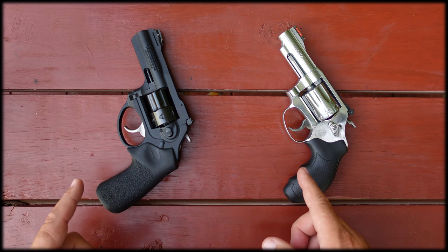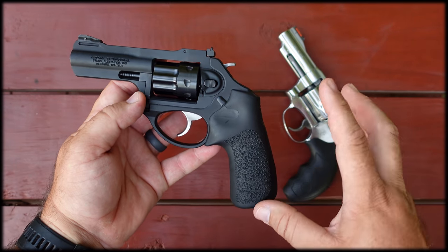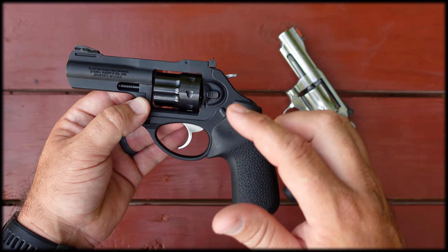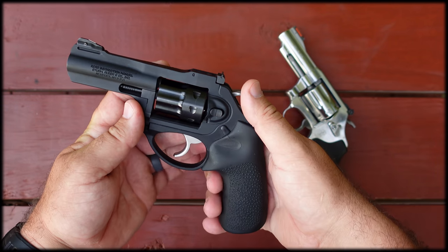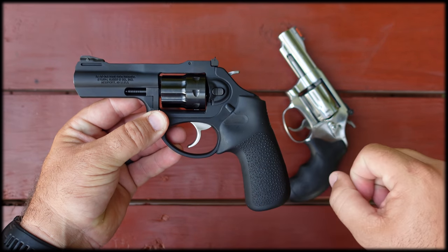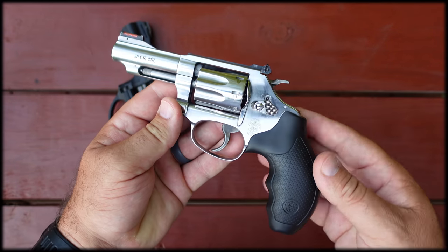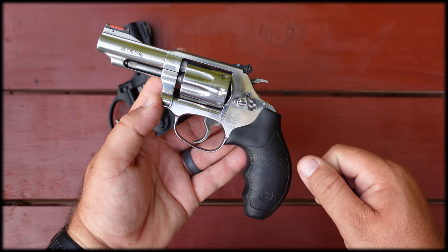The Ruger has a state-of-the-art trigger — they actually market it as a no-stack trigger — but it is very heavy. In my LCRX 22 long rifle review video I measured the trigger pulls: single action comes in at six pounds four ounces, and the double action I couldn't measure as it goes off my scale, but I'm guessing around 16 pounds. Very heavy trigger even if it is stack-free. The Smith & Wesson single action pull is three pounds even, and the double action trigger pull is 12 pounds.